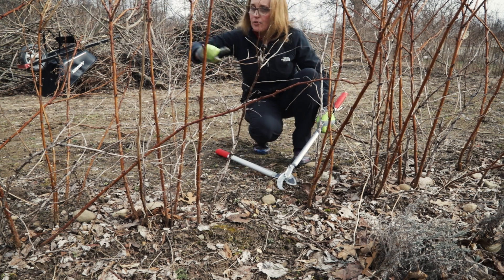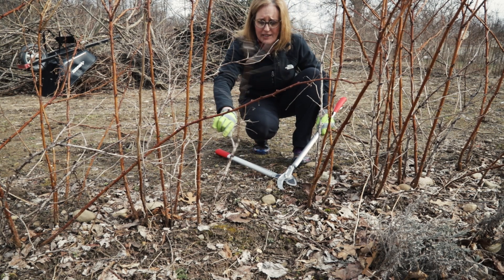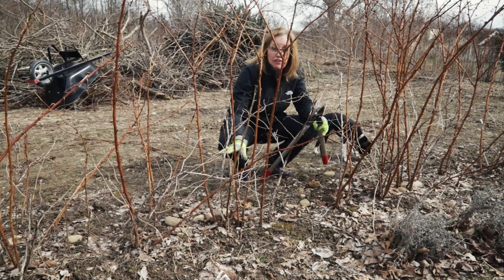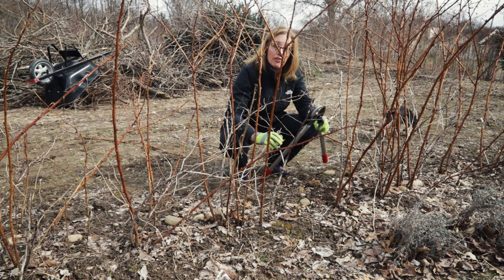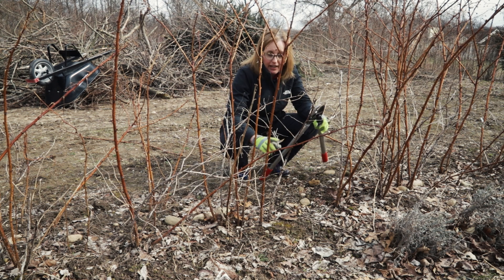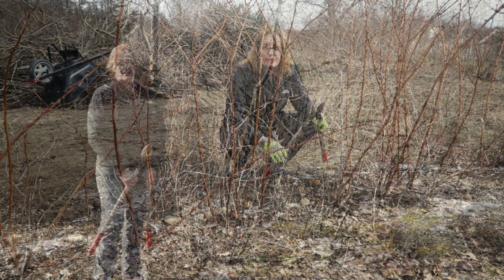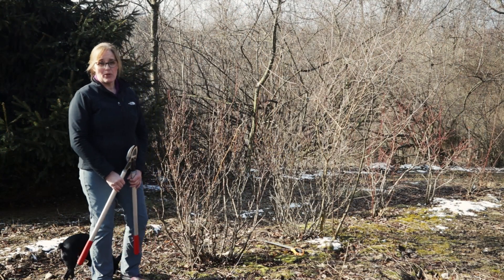I'm going to continue through the entire row. You would always cut something that's completely dead all the way to the ground. As a little caveat: if you have fall-bearing raspberries like these, after one year of growth you can leave some of the canes and not prune them all the way to the ground. Then you will get a summer harvest from those canes and extend your harvest season.